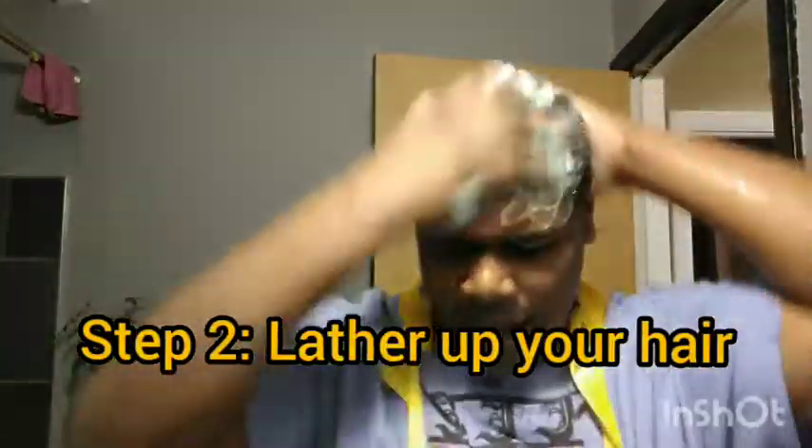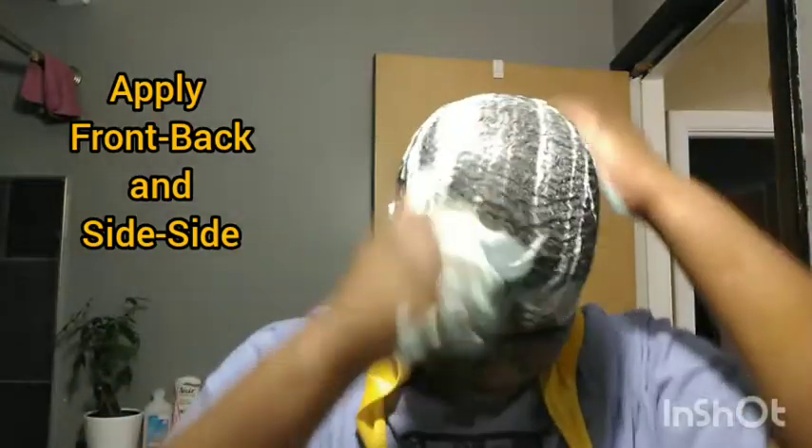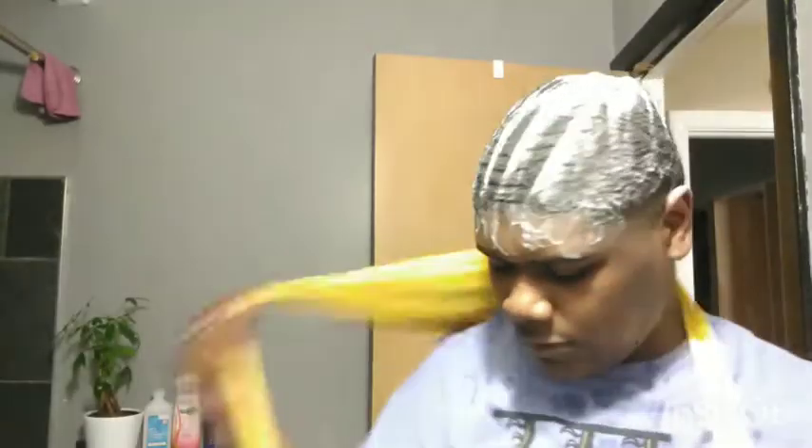Get your hair wet and soapy, then get the shampoo and lather it up as much as you can. How you lather up your hair is like how you brush it — you take it and spread it in the front and back, and then the sides.